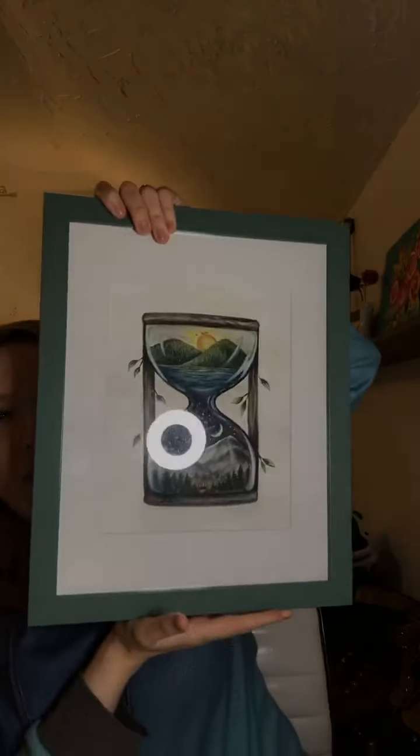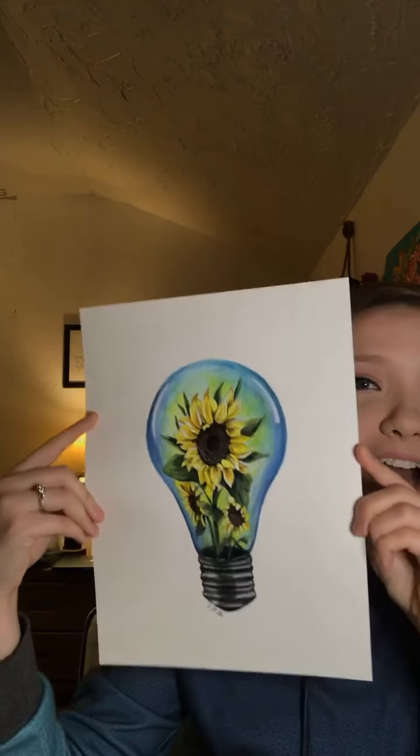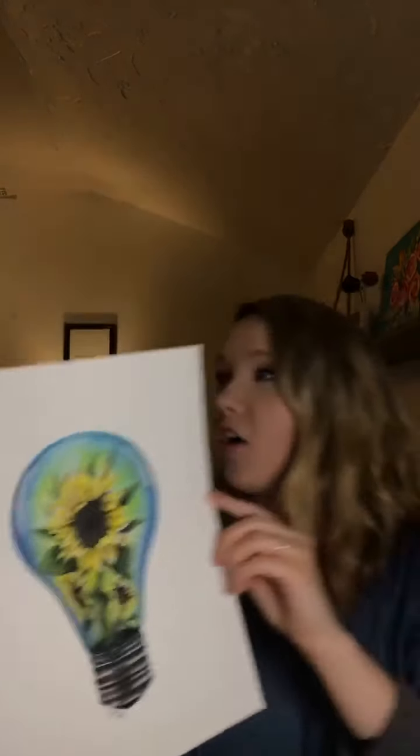Some of you might remember this — this was my hourglass painting. I gifted this to Denver because he loved it so much. I've been really into this whole theme of glass and reflection, and things being within the glass, and how the glass would affect that. I have a couple of pieces like that already, so this is the third one — a light bulb with sunflowers in it.